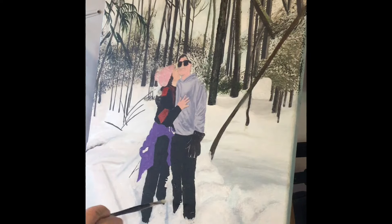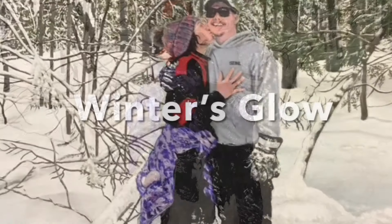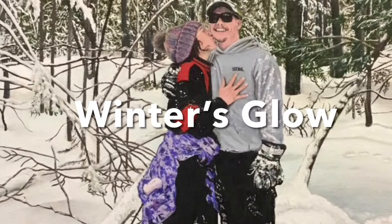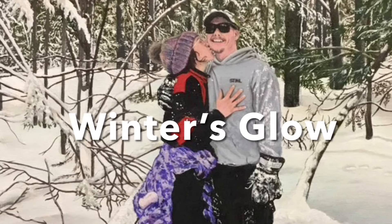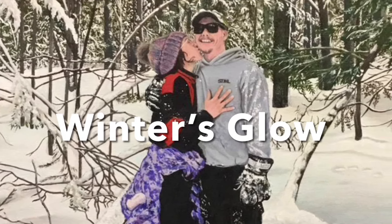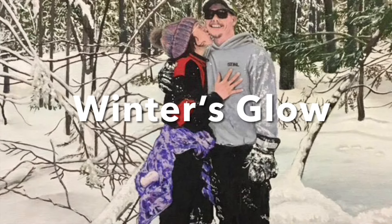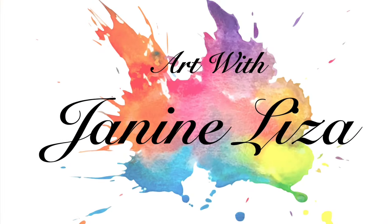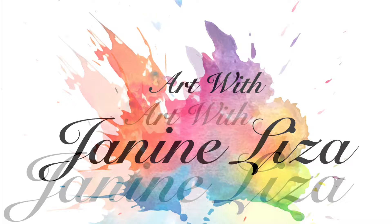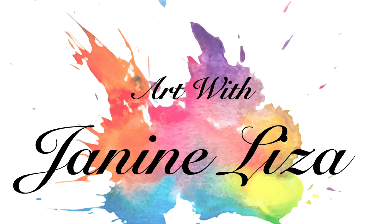In the next episode, I will continue to work on creating the illusion of depth in the painting. Thank you for joining me on the journey of creating this painting. If you'd like to see more videos in this series, please go to Art with Janine Liser on YouTube and find the playlist Winter's Glow. If you're a subscriber, thank you so much for helping this channel grow. If you're a visitor and you'd like to help this channel grow, please feel free to click subscribe. Thank you very much for watching.